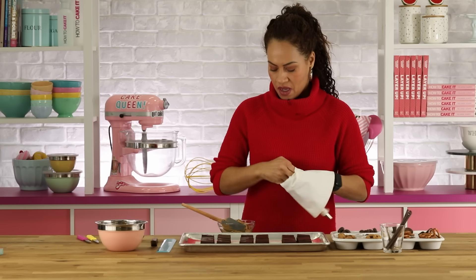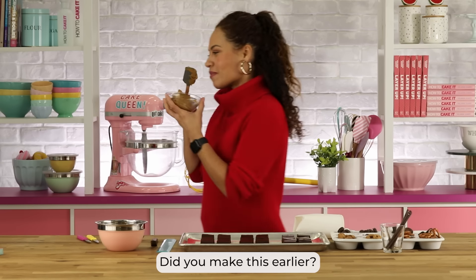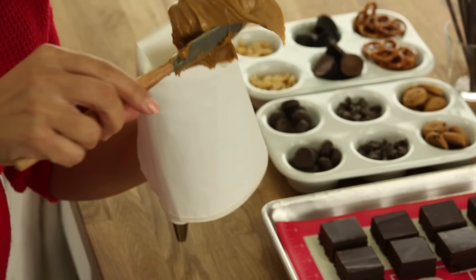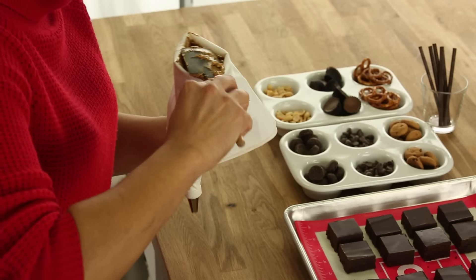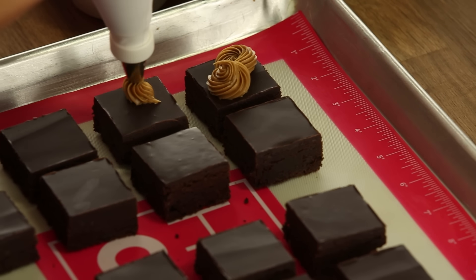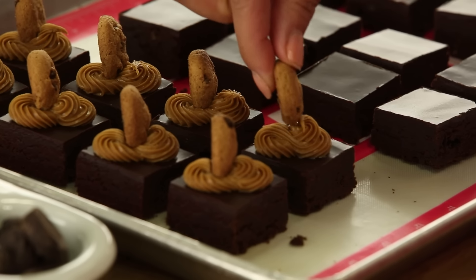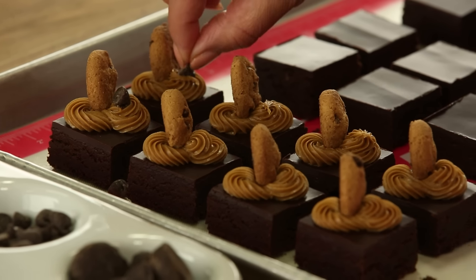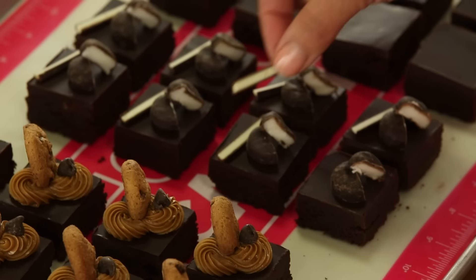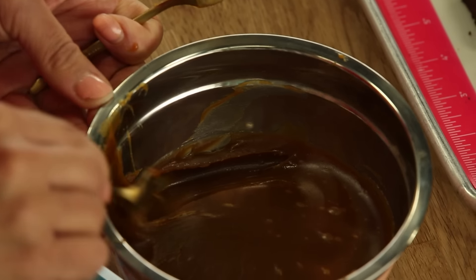Hello brownies! You know what this is? It's cookie butter. There's a Belgian cookie called a lotus cookie — they're delicious — and they make cookie butter out of it. Apparently, as kids, people would eat lotus cookies, dip them in their parents' coffee, and put it on bread. So at some point someone said, let's make a peanut butter version of it. It's delicious. I want to do a perfect smear like I did in the book. I'm going to leave how to cake it and go work at a fine dining restaurant.